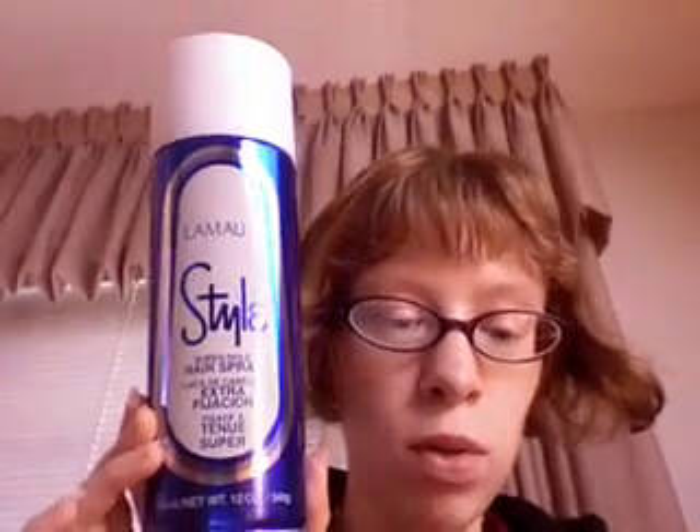Today I'll be reviewing Style by Lemure. This is a super extra hold hairspray. It is aerosol, it is not CFC free, so if you're concerned about the environment this is definitely not the product for you. It has alcohol so it is very drying.